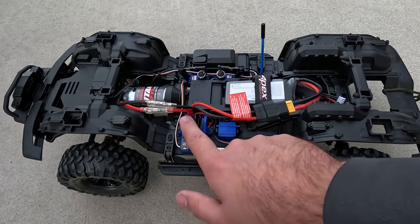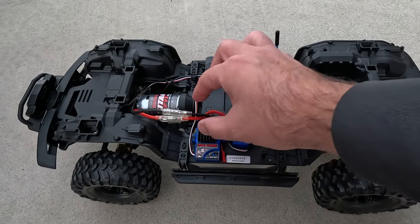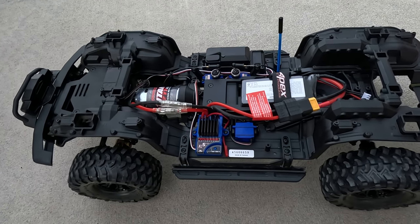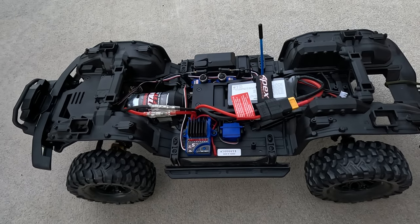The ESC heat sinks are pretty warm, motor is cool, motor wires are a little warm — nothing crazy. No point in tearing it up if we don't have to. We'll go back to the workbench and wrap this video up.